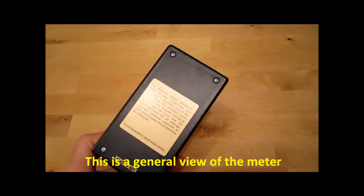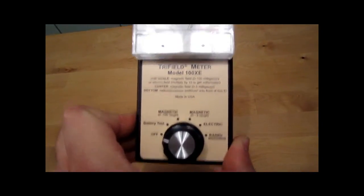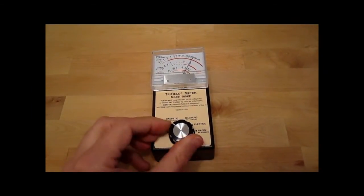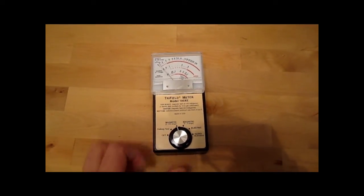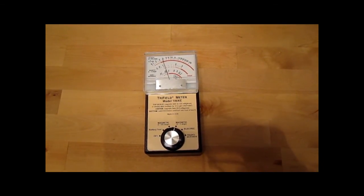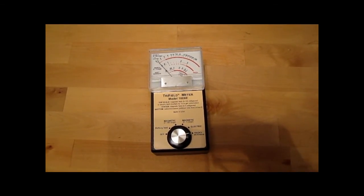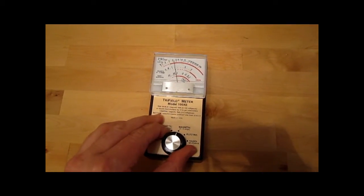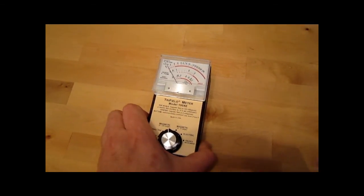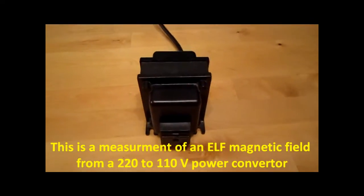This is the general view of the meter. This is the measurement of extreme low frequency magnetic field from a power converter.